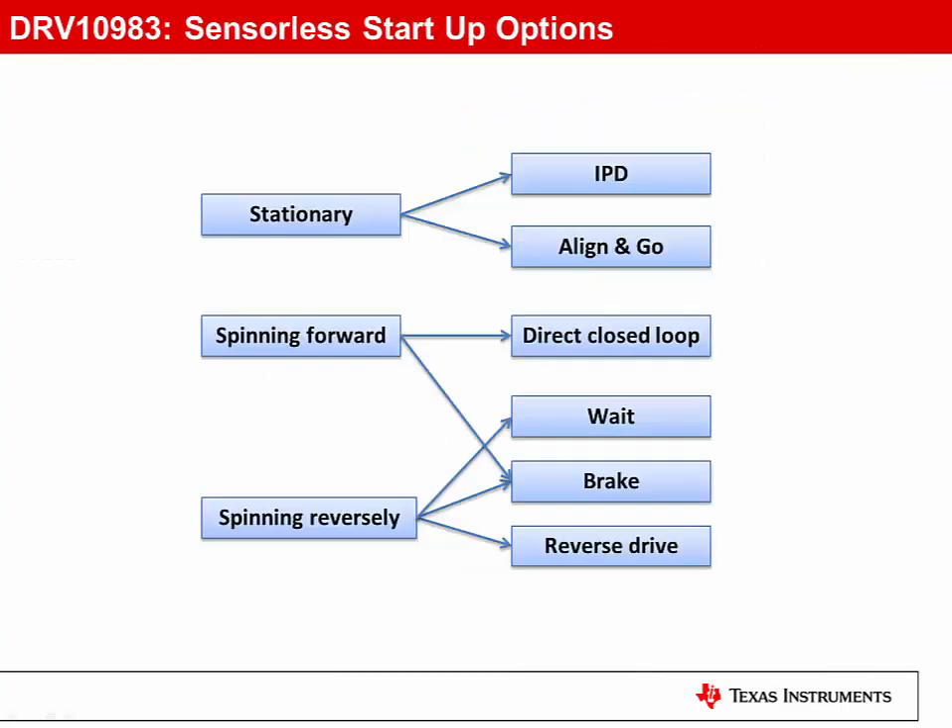The spin-up profile can be customized for your particular motor and performance requirements. Start-up options include starting the motor from a stationary state, when the motor is spinning forward, and even starting the motor when it's spinning in reverse. Initial position detection and align-and-go start-up routines are also supported.